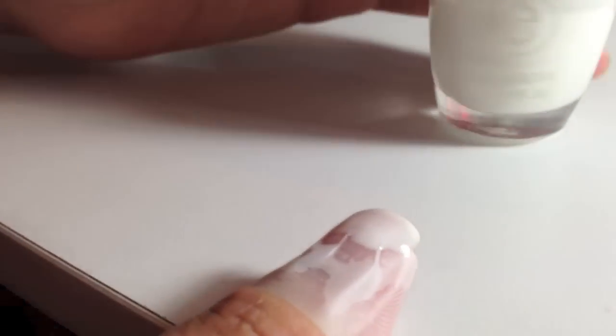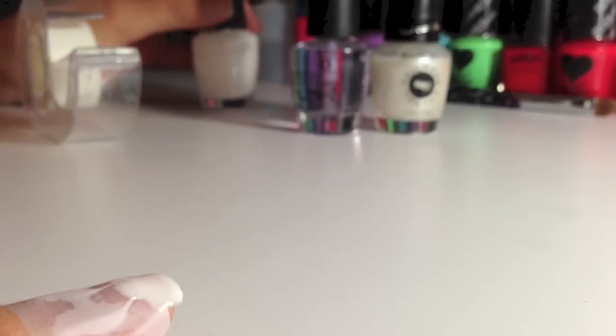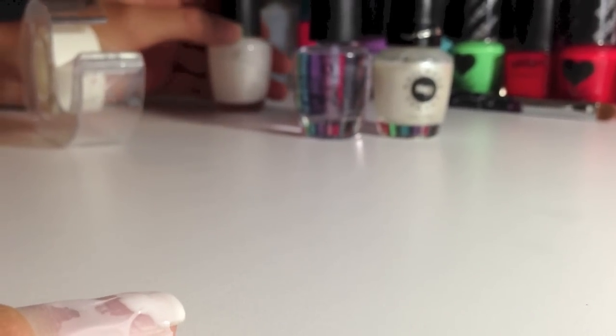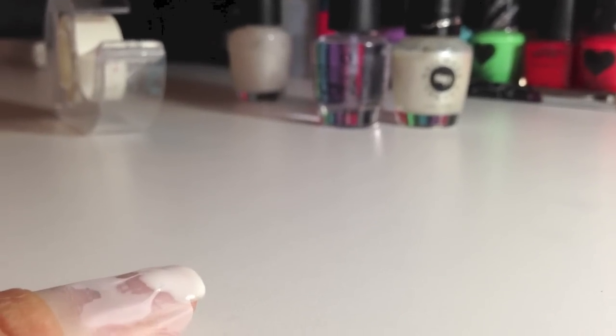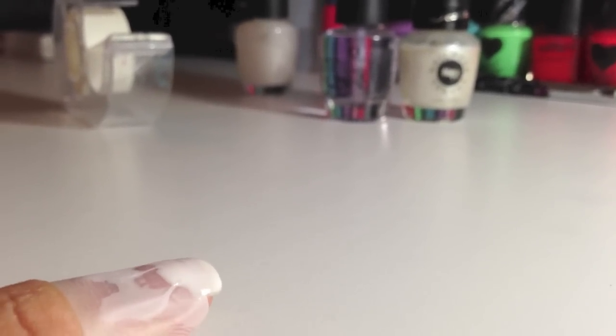I'm just going to paint one coat for this because it's going to have the glitter on top, so it's not going to look as messy. But if you were planning to do white, you should do two layers, and maybe if you want a nude color, then top coat. I'm just going to do the glitter on top and the top coat of your choice.